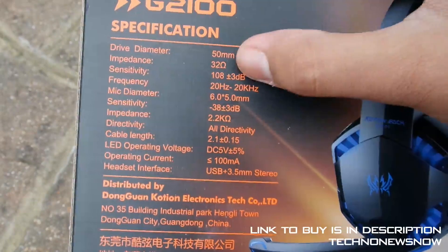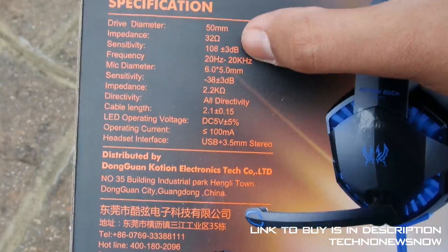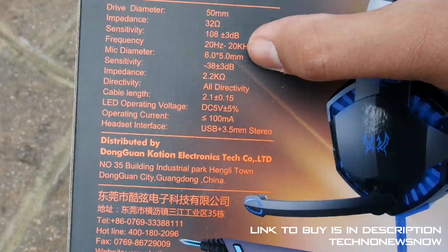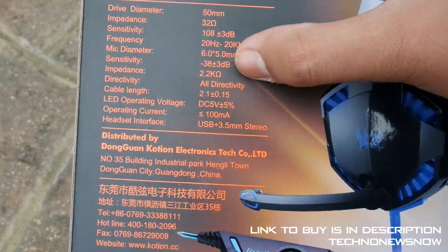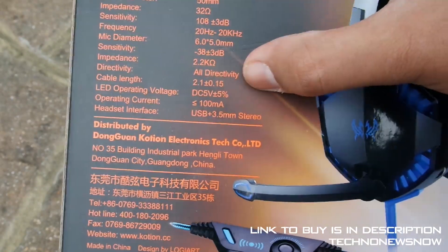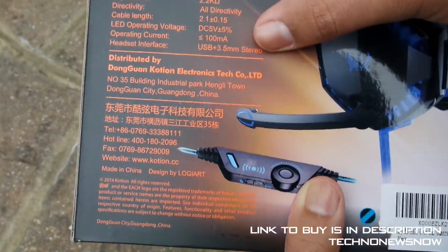Drive diameter is 50mm, impedance is 30, sensitivity is 180 to 3dB, frequency is 20Hz to 20kHz, mic diameter is 6 to 5mm, sensitivity is 38 to 3dB, impedance is 2.2. Directivity, omni-directivity, cable length — there's further information here if you'd like to pause it and check it out.